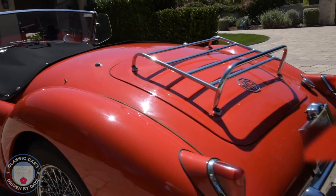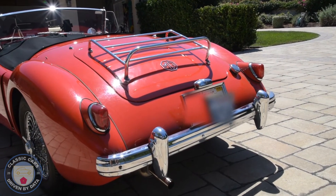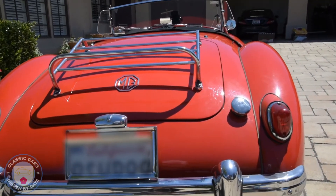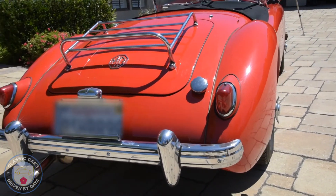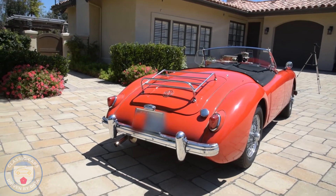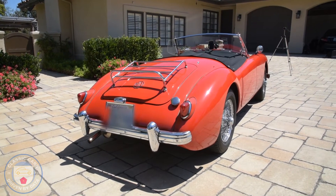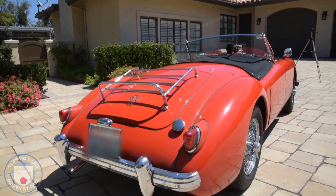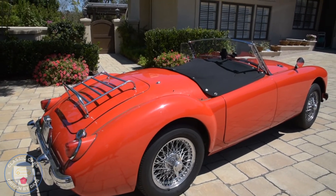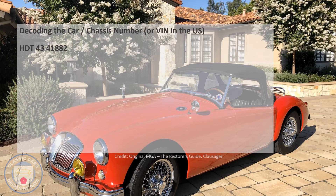Looking at the back of the car — beautiful lines, little single exhaust at the back. We'll talk about the powertrain in a minute. As you come around you'll see the little luggage rack on the back, which I think is quite nice. You can see the bumper — as they call it in the UK — and the tail lights, which act as brake lights too. They've been upgraded with LEDs, as have most of the bulbs on this vehicle, including the dash bulbs, so we can read the speedo and rev counter at night.